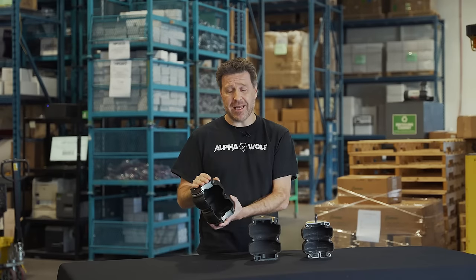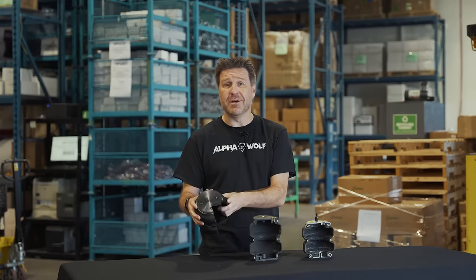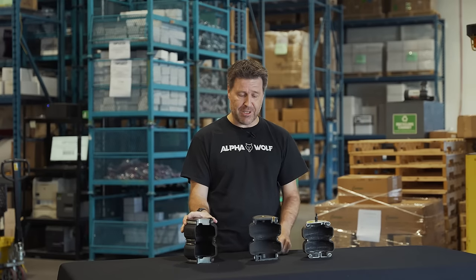Here we got our Packbrake air spring — single piece aluminum end cap, inch thick, air fittings are molded right in. Never leak, never rust. And we got 20 support wires right here as well so the bag won't blow out.